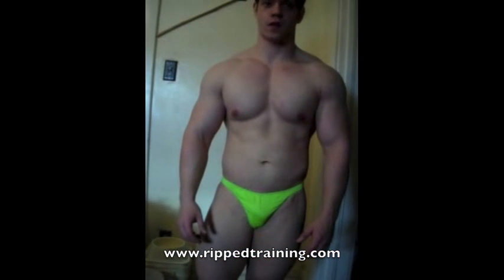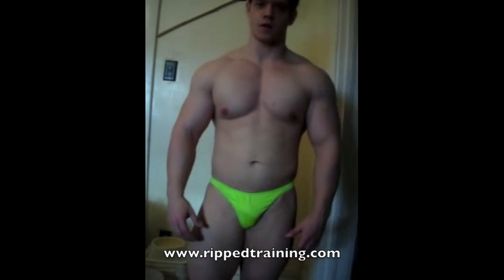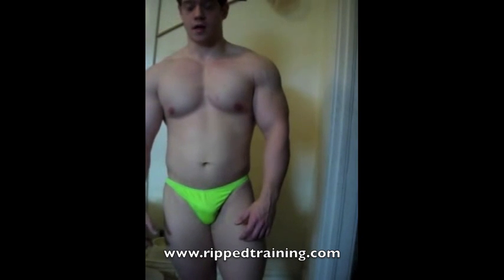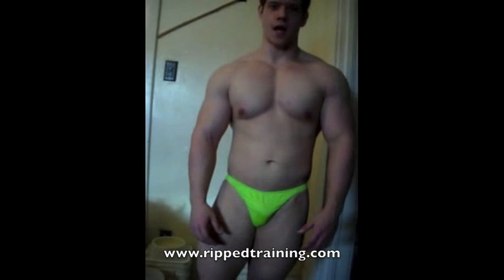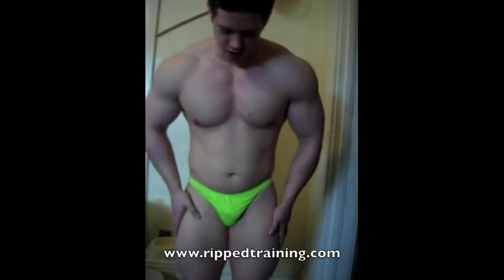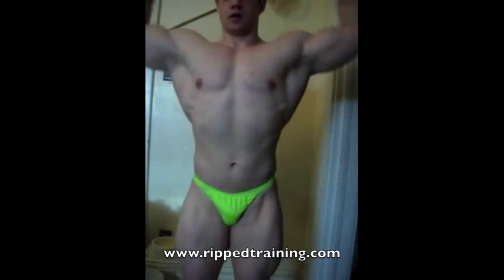The first pose usually called is the front double bicep. You want to remain cognizant that everything starts from the floor up, so you want to ensure that your legs are flexed. In regards to the upper body, you want to make sure your lats are flared to flex the biceps — that will give you a greater V-taper look.